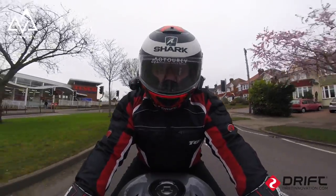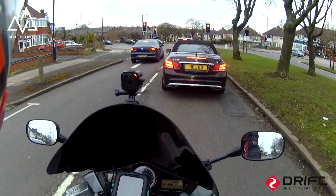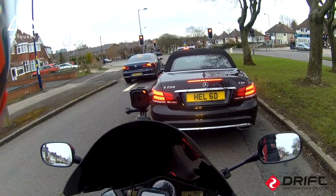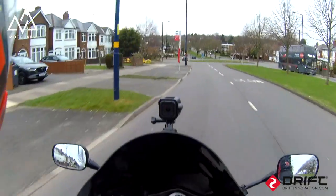Jesus Christ, them brakes — I'm good. The blade won't like that. I might be able to do an endo on them! Right, let's get her back home.